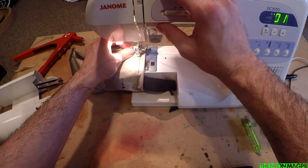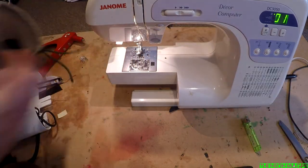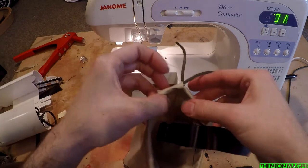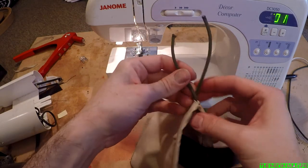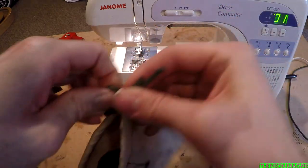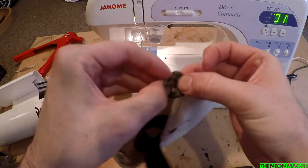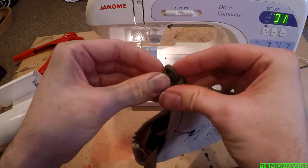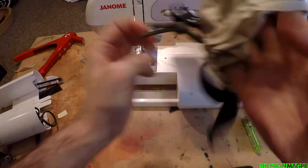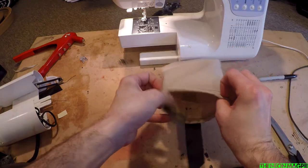Oh my god, it worked! Get that out of there before something goes wrong like it spontaneously catches fire. So all of those are now tied off. Get the ends of your string and tie a quick knot in that to get them together so they don't end up inside of it like the toggles on hoodies — you all know what I'm talking about if you've ever owned a hoodie. So flip it the right way around.